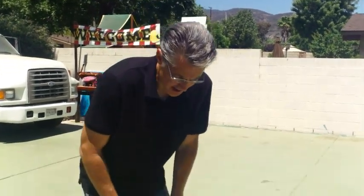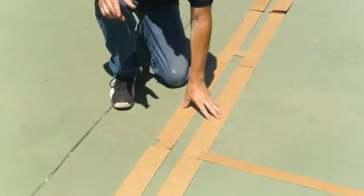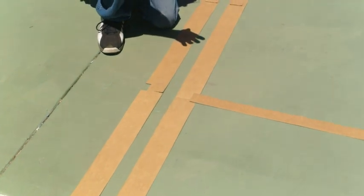After you put your plumb bob down and got your lane width guide down and found the center of your court, now what you do is take A1, which is the left side of the lane.